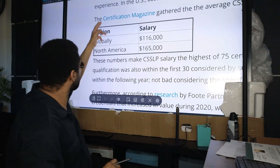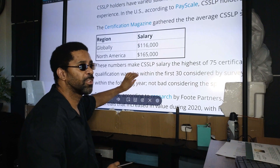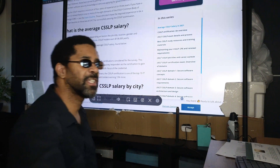Most people with this certification make about $116,000, so the money is there if you take the time to get the CSSLP.